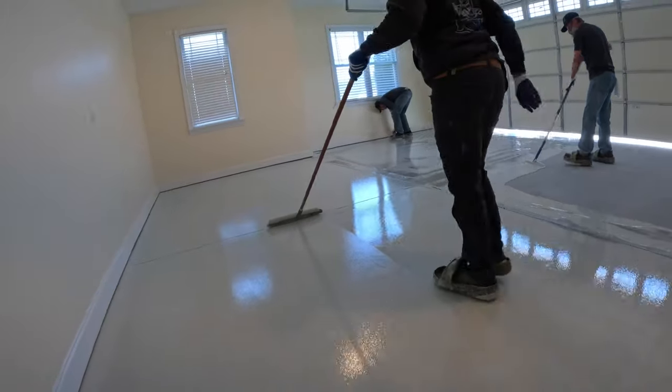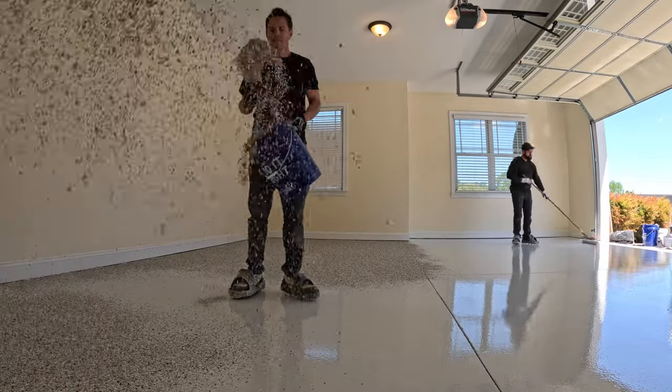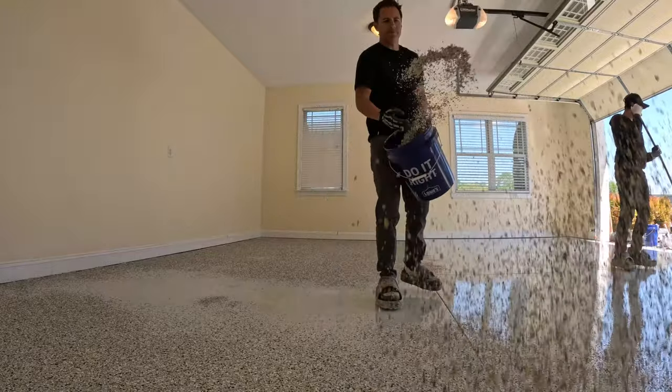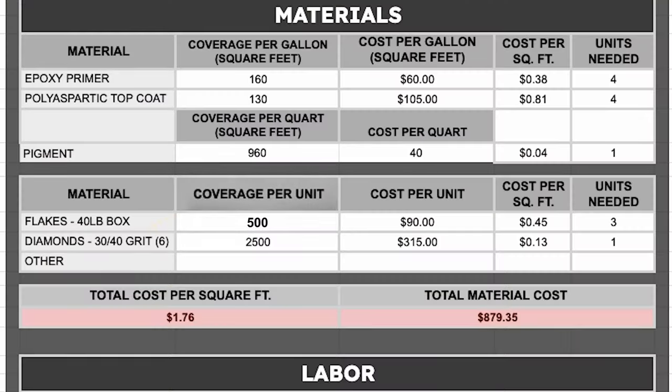Once we get the epoxy rolled out, we're going to broadcast flakes to rejection, which means we throw so many chips on the floor that you can no longer see the epoxy. For 500 square feet, we're going to use about three boxes of flakes, which is going to cost around $270.